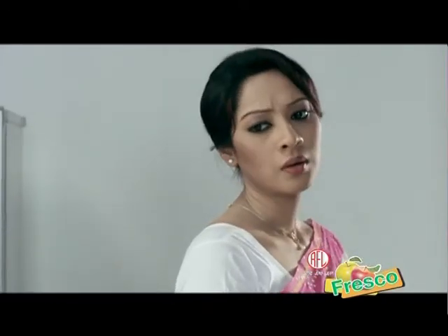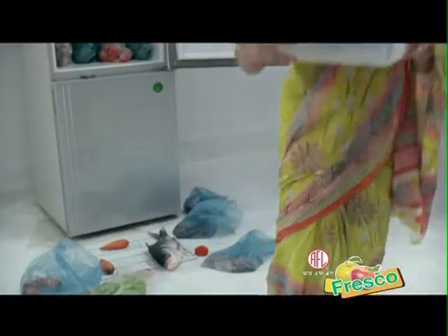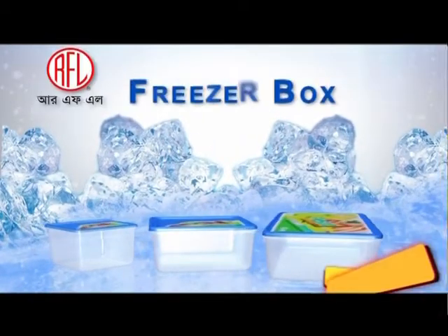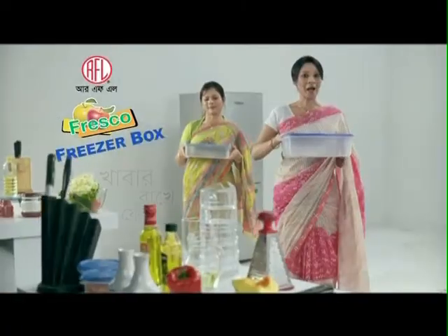Ow! Oh! We have to worry about it. That's right. RFL Fresco Freezer Box — 100% food grade plastic. RFL Fresco Freezer Box. Cover it fresh.